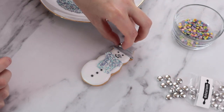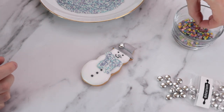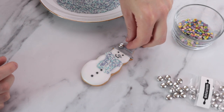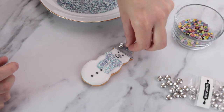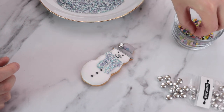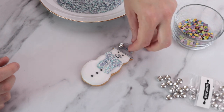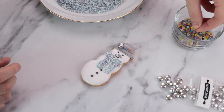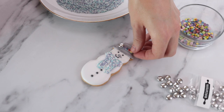We then give him the rim to his hat by piping a line across the two connecting flood icings, and then two other lines in the middle of the hat just to add a seam. We lightly fill this in with our line icing by creating a thicker line in between the two. We add some decorations to this with our sprinkles — you can choose any colours you like. And there we have it, your first snowman has come to life.